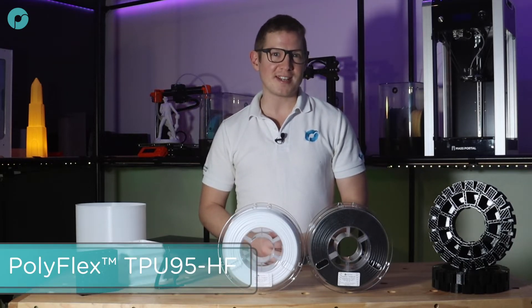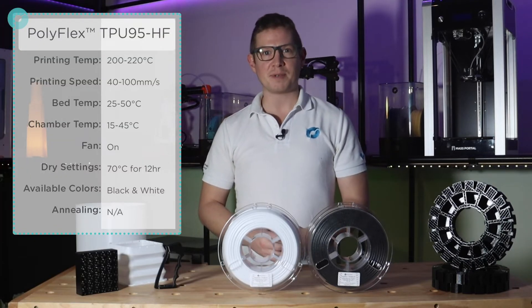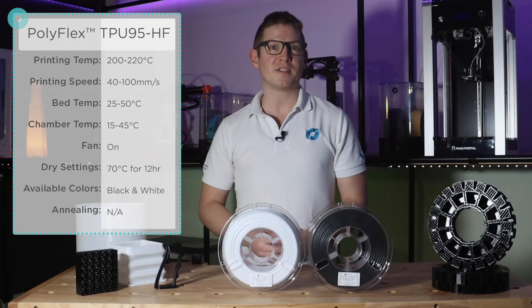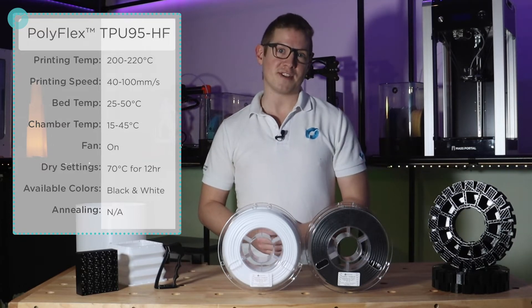When I first saw the TDS from our R&D lab, I honestly thought there must have been a mistake as the recommended print speed range was 40 to 100 millimetres per second. I've got quite a lot of experience printing flexible filaments and previously I would consider 40 millimetres per second very fast, which is at the low end of this new speed range.